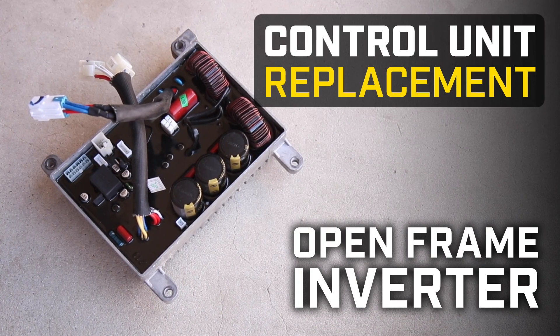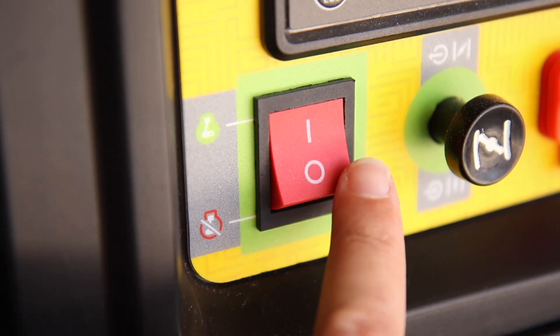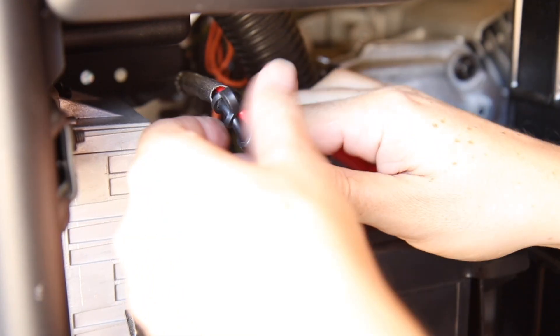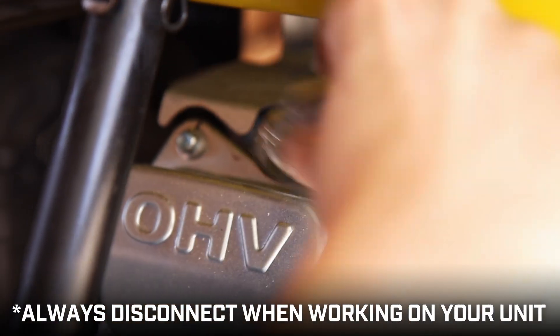This video will show you how to replace the control unit in your Champion Open Frame Inverter. Make sure your engine is completely cool, disconnect the battery, and always disconnect the spark plug cap before working on your unit.